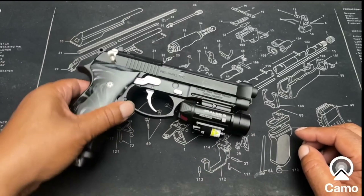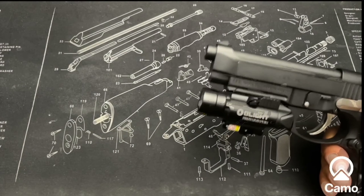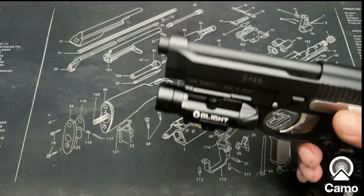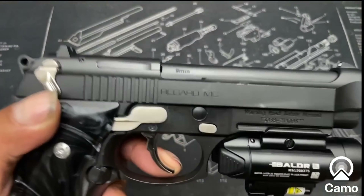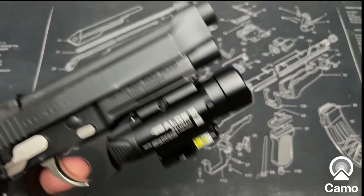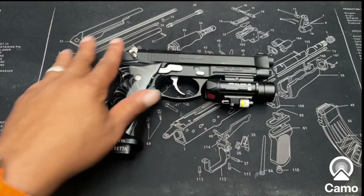I have a flashlight-laser combo on here. This is the Olight — the Baldr RL. I guess RL stands for Red Laser. It's a decent flashlight, the laser is pretty good, I have no gripes about it, and it does what it's supposed to do.